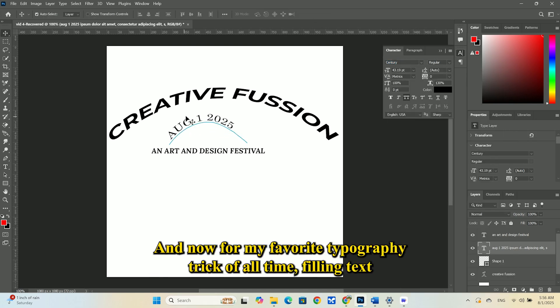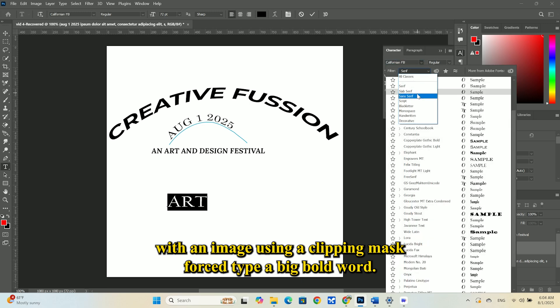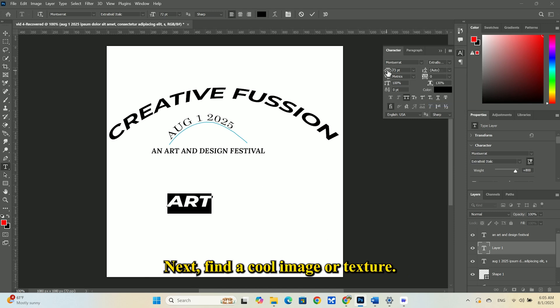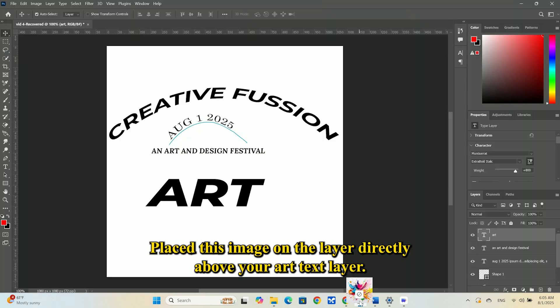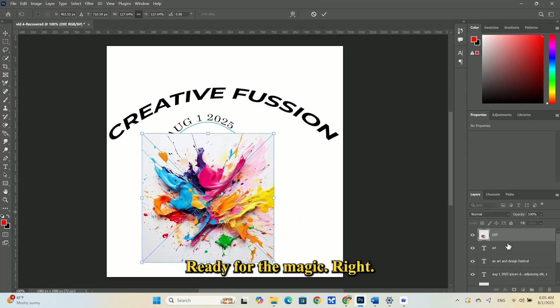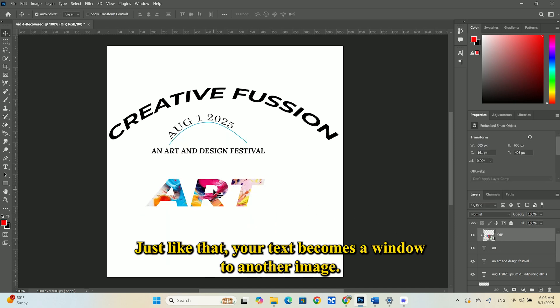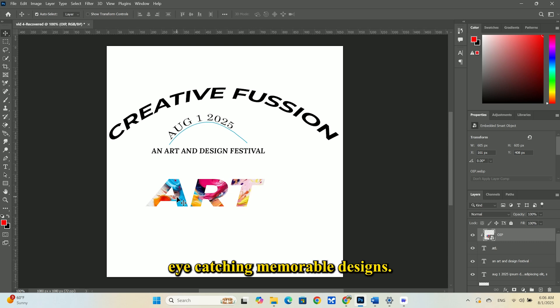And now for my favorite typography trick of all time: filling text with an image using a clipping mask. First, type a big, bold word — let's go with "art." Choose a thick font so we have plenty of area to work with. Next, find a cool image or texture. I have a picture of vibrant paint splatters. Place this image on the layer directly above your art text layer. Ready for the magic? Right-click on your image layer and select Create Clipping Mask. Boom — just like that, your text becomes a window to another image. This is an incredibly powerful technique for creating eye-catching, memorable designs.